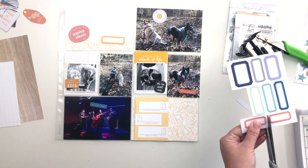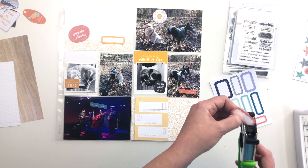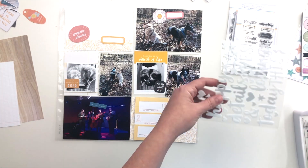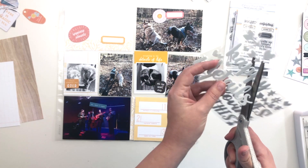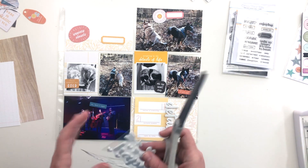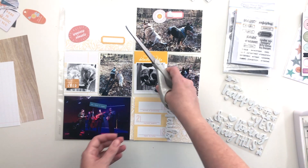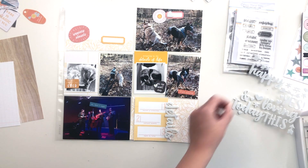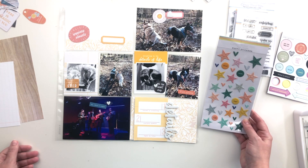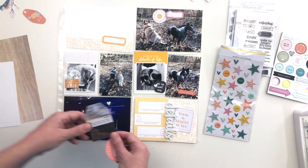I need a spot to stamp my date on my title card, so I trimmed out one of the labels from the cut-apart label sheet in the kit. I cut out another one as well for a couple lines of journaling on the top photo. I'm trimming out the 'details' phrase from the foam stickers but not sticking it down yet — I want to make sure I like how it looks on the page first. I'm also trimming out a few hearts to spread around the spread, which will be the main embellishment, along with a couple puffy stars.